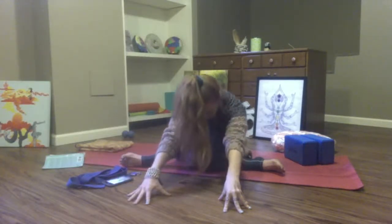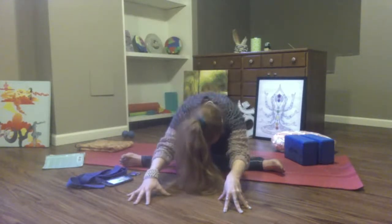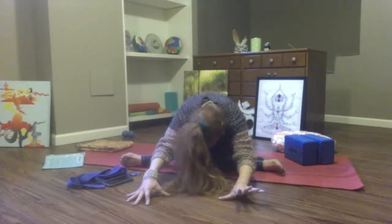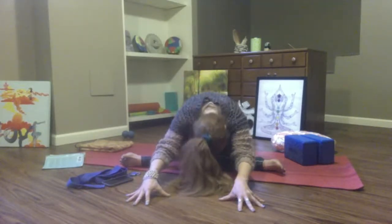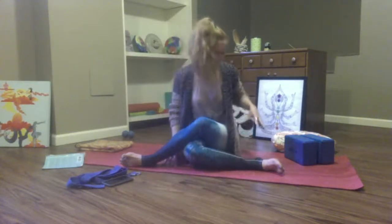Breathe in, breathe out. Breathe in, breathe out. One more big breath in, friends. Open up, exhale. Slowly begin to rise up.